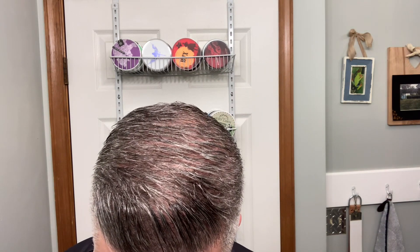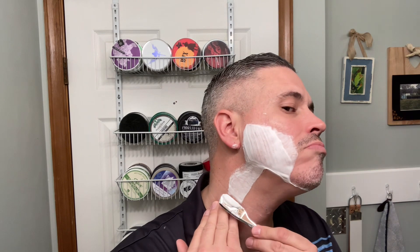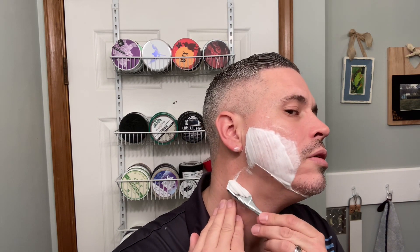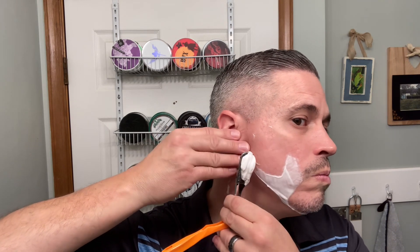It is Easter here and around the world — if you celebrate, happy Easter to you from my family to yours. I am getting ready to travel on a business trip. I'm going out to California to look at a plant that is moving some of their manufacturing operations over to us in Pennsylvania. I'm going out there to learn their X-ray process and I'll be out there for the week — flying out Monday, returning Friday.